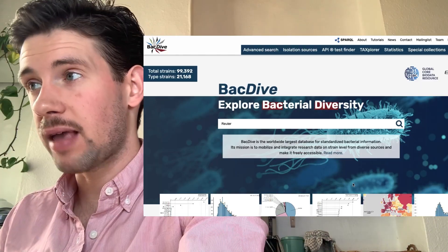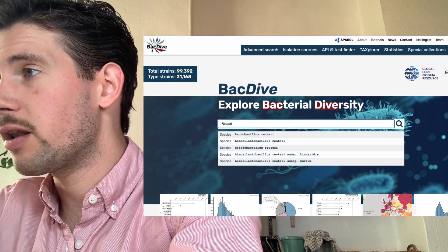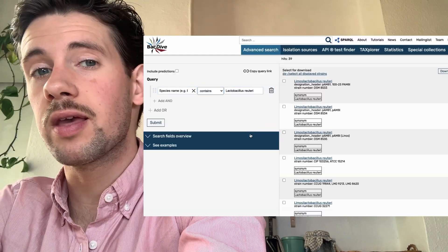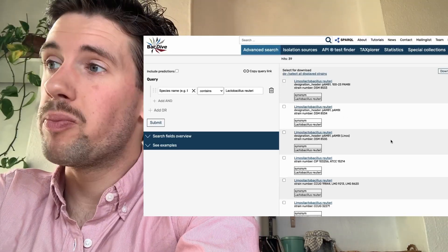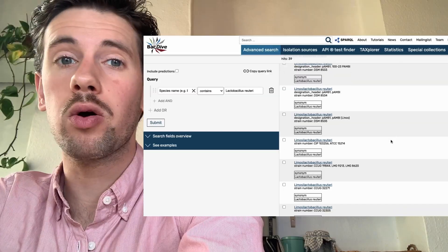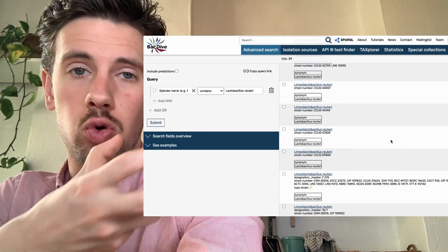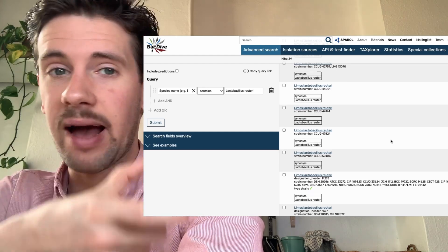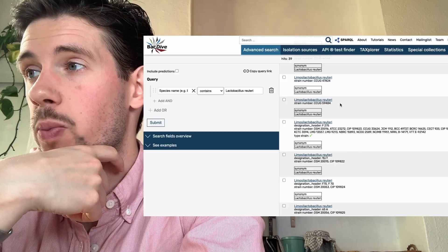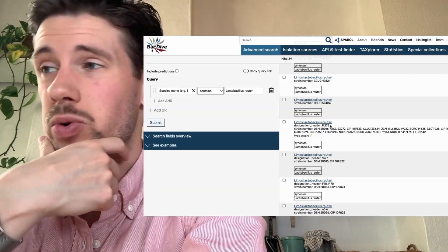First, go to BacDive and look up 'reuteri.' Click on the first result and you'll get a list of hits. The more information a hit has, the better — it's going to help you make correct decisions about how to best multiply this strain in your home kitchen. Look for entries with more strain numbers and more information.